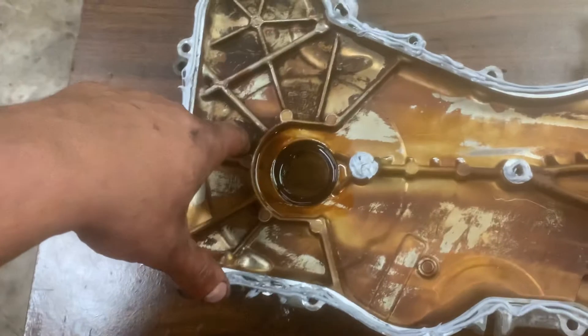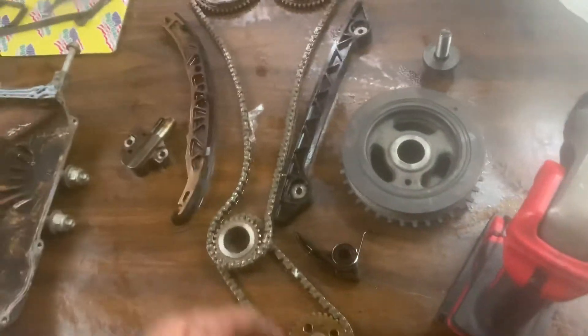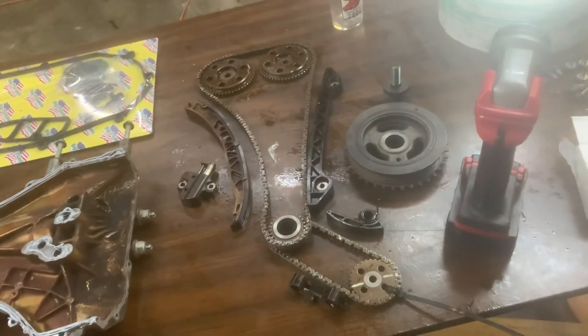There's a bolt you put through here and it goes into the other side of this timing cover right here, and that lines it up. So that's what I'm about to get into. I'm gonna see how hard it is, and I'll be back.